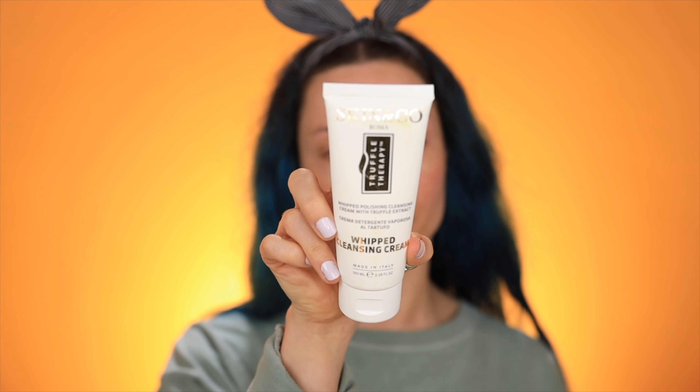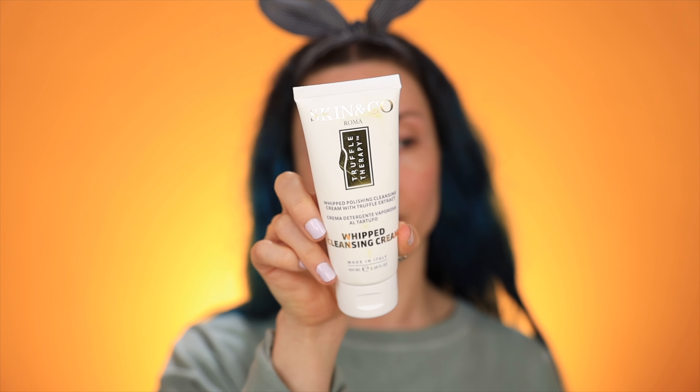So this first one is the Skin&Co Roma Truffle Therapy. This is a whipped polishing cleansing cream with truffle extract. If you guys don't know, truffle is mushroom. So this is a black truffle extract and sweet almond oil. I love this stuff. Let me show you guys the texture first.